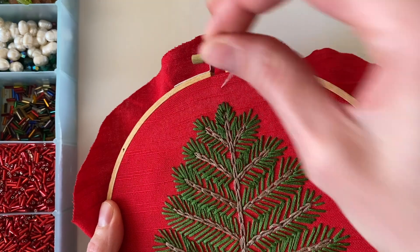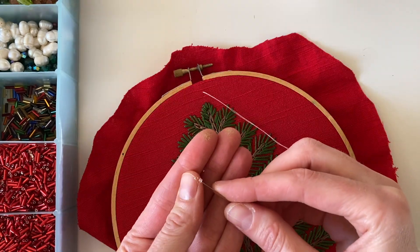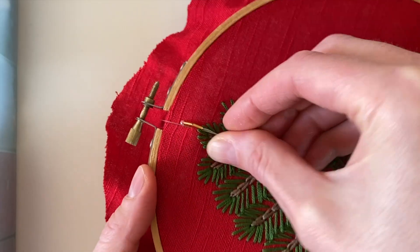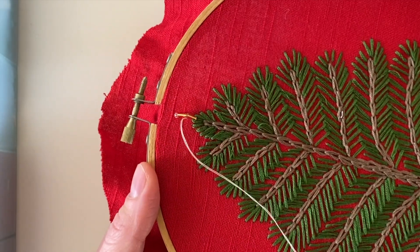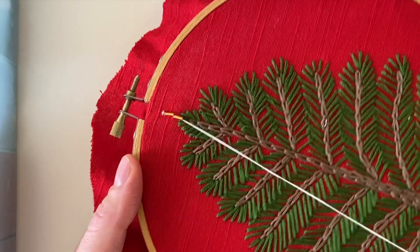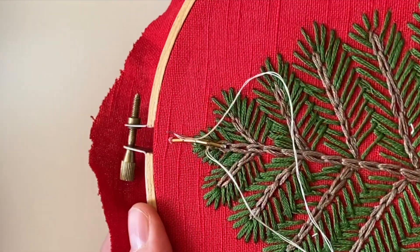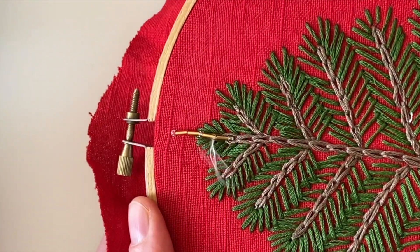I'm stitching about four beads at a time and trying to reinforce them. The design has the silver beads on the outside of the star, the gold bugle beads as the inner part of the star, and then a little silver seed bead at the center.